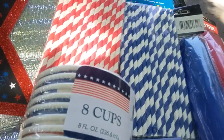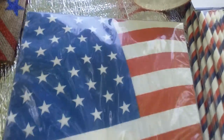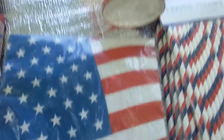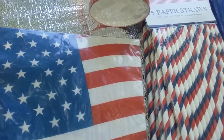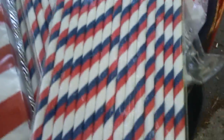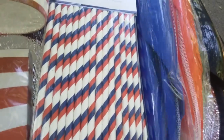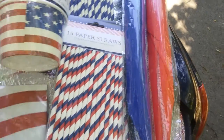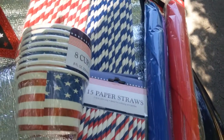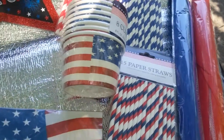I also found these little cups — eight cups for a dollar. You could put your ice cream and snacks in them; that is definitely a great deal. There are also flag-decorated napkins. I skipped the blue background with shooting stars pattern and went with this one instead. These are my favorite straws — all these straws have a 15 count. This one is red and blue on white and I bought four packs. I also purchased food tents, one in blue and one in red — they come in white too but I already have white.